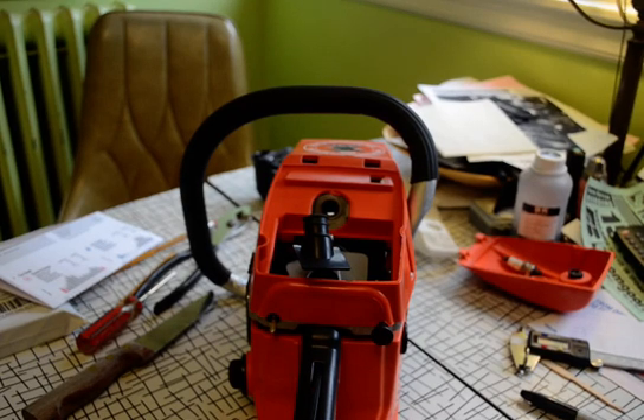This is a quick video on how to measure approximate displacement in a Chinese clone chainsaw. These are Zenoa clones. They come in generally four sizes: 45cc, 52cc, 58cc, and 62cc.